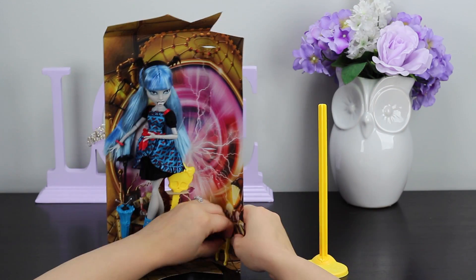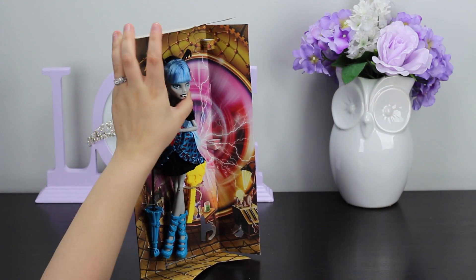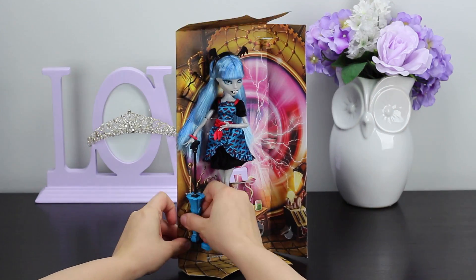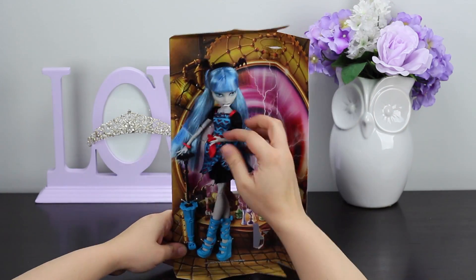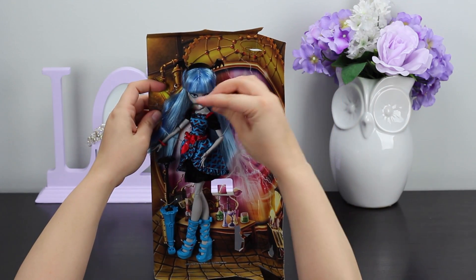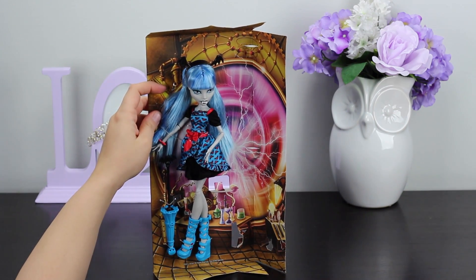The stand is held in with those little cardboard fastener things. I'm just going to put that off to the side. There's the hairbrush. And this is an umbrella, similar to the one that Draculaura we unboxed previously had. There are some glasses — I'll set those off to the side for now.